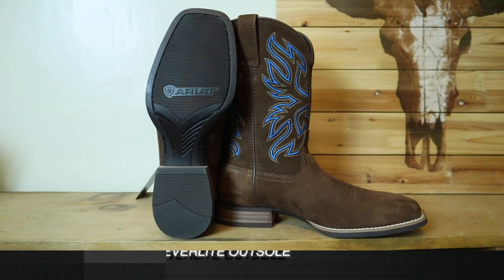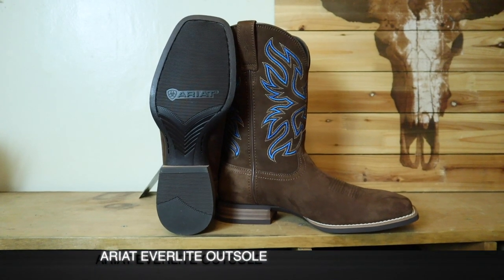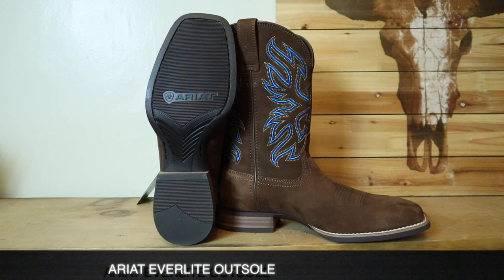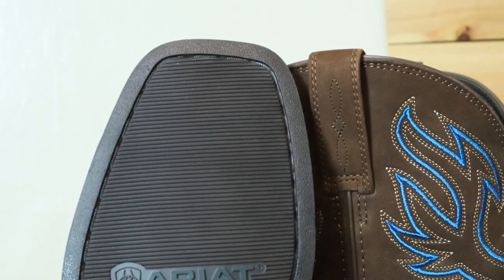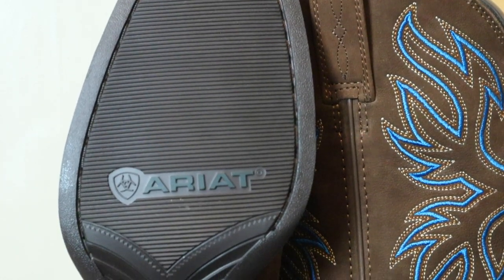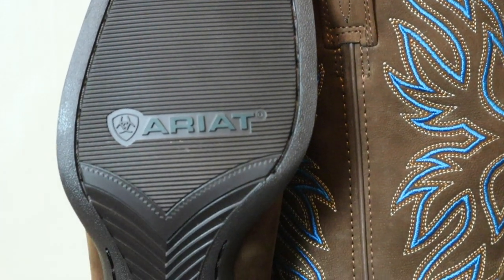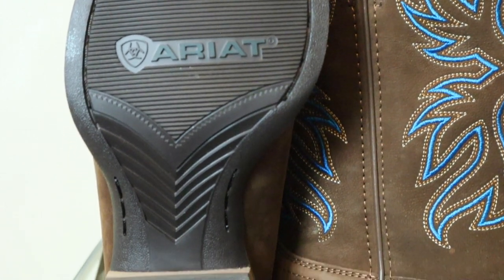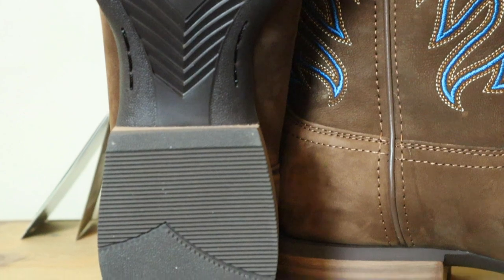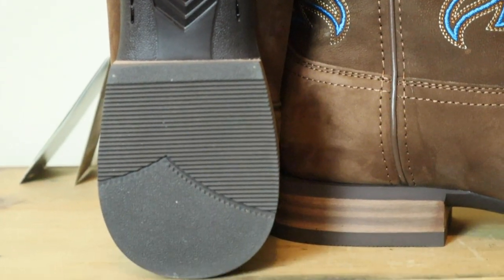Now let's move to the outsole. This is their Everlight outsole, and it's something they're promoting as being lighter than a lot of other rubber outsoles — even maybe from Ariat themselves with the Duratred outsole. I'm getting the impression it's a combination of what they were doing with the Bantamweight outsole but also trying to go for the durability of their Duratred outsole.